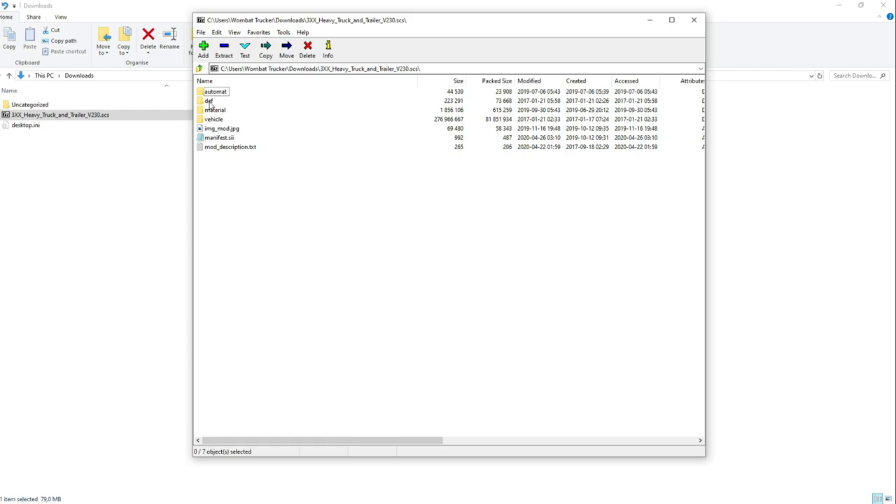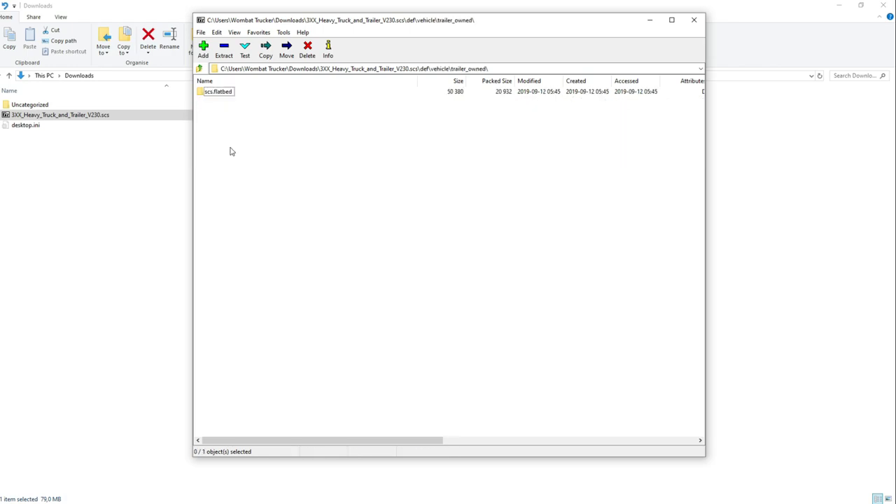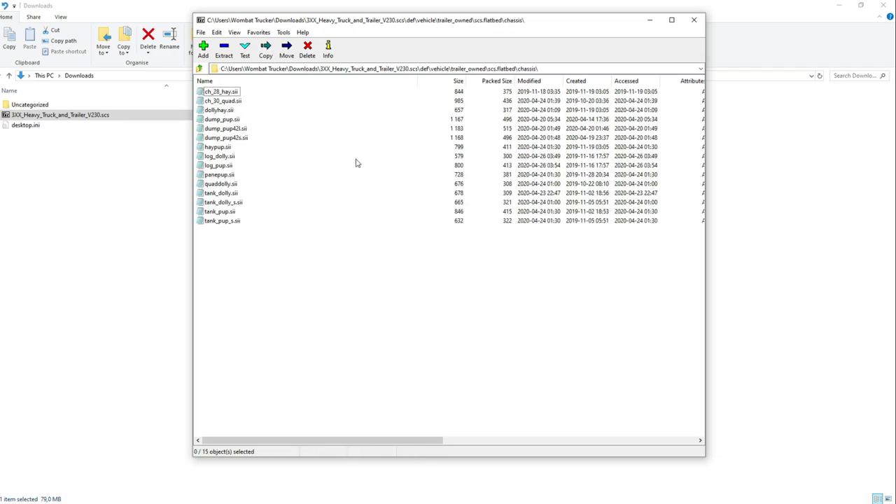Once here, you have the def folder — you need to double click that, and then go to vehicle, trailer owned, SCS flatbed, chassis. Here you have several different types of chassis. Some of these we need to modify a little bit, and the thing we need to do is simply remove the shadows from these trailers, because if we don't, the game is going to crash when you try to create a trailer for your truck.